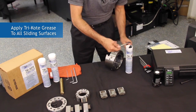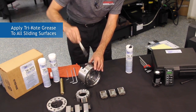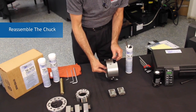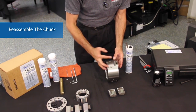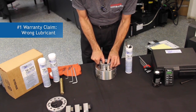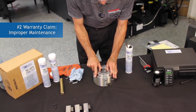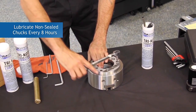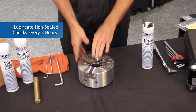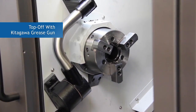Liberally apply tri-coat grease to all the sliding surfaces and then reassemble the chuck. We're about to see how changing the grease will affect the resulting gripping force of the chuck system. 90% of the time we find the wrong lubricant is the number one root cause of warranty claims. The second largest warranty claim is due to improper maintenance. These include fully cleaning the chuck and the frequency of greasing.